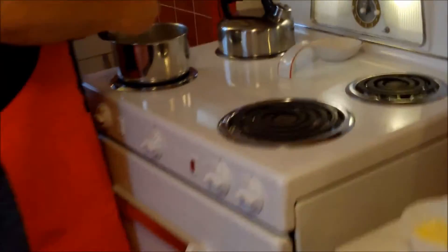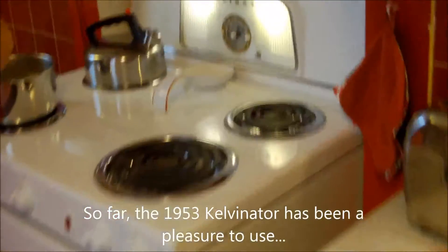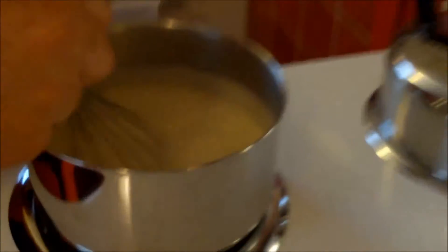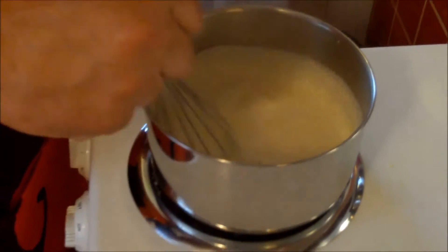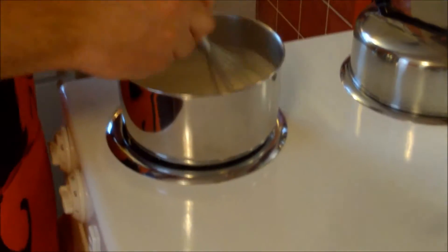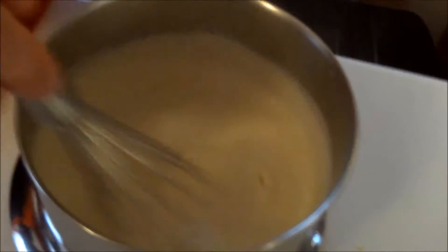I'm going to turn this down a little bit now that it's bubbling and cook it for maybe another minute. We have to season it with salt and pepper. We're so glad to be making this finally — it's been on our list a long time. This is our own take on it; hopefully friends from Louisville can educate us if there's a more authentic way. I'll take it off the heat now that we've reached the nice bubbly thickness.